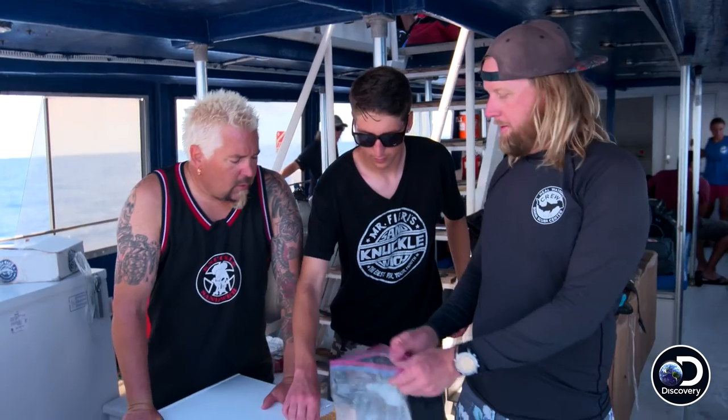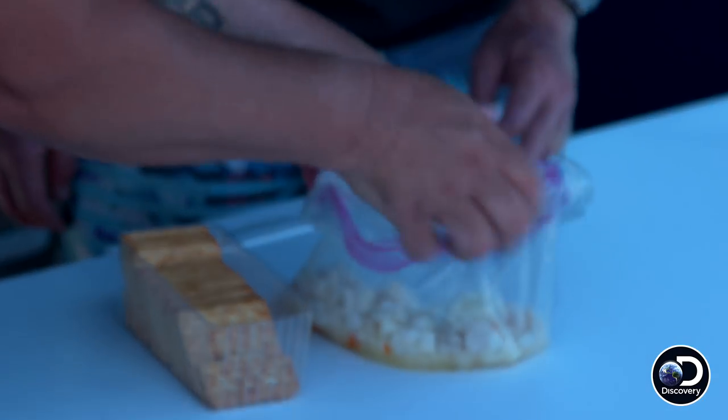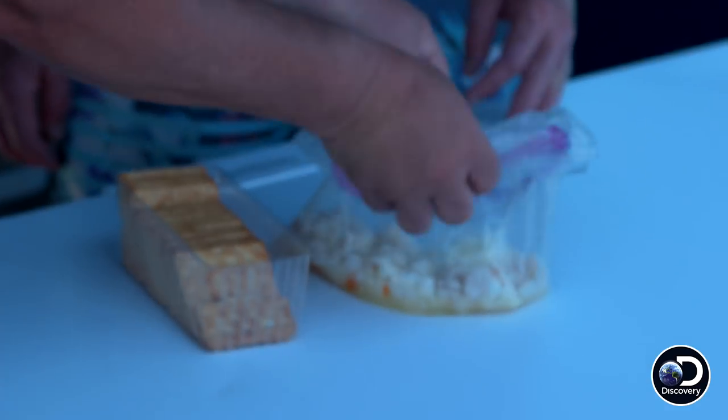We gonna eat this? Yeah, man. Nothing fancy around here, just dig in. This is how you make it look like it's a serving goal, Hunter. What do you think of that? Holy cow. It's like big magic.